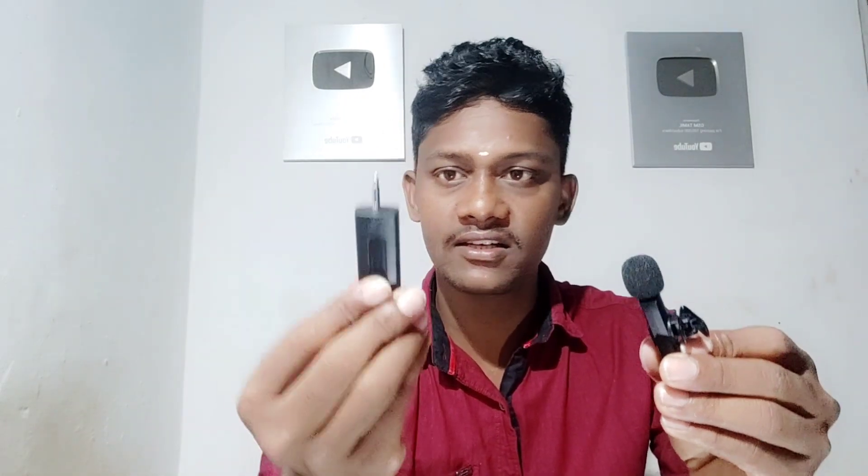Now the GoPro is on. If you want to check the unboxing video, you can check it out. Now the fan is on. You can see the GoPro. You can check it out. There are blue light and green light.